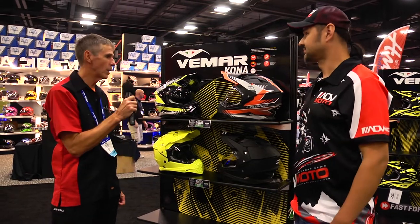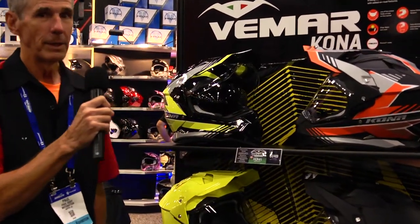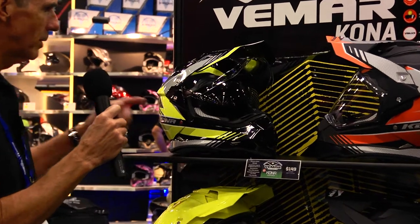Vimar has introduced this year the new Kona helmet. Looking at the different color combinations, one of the key features of this helmet is the drop-down internal visor.